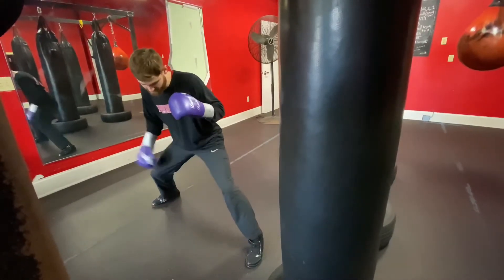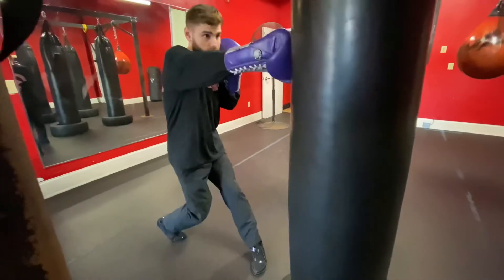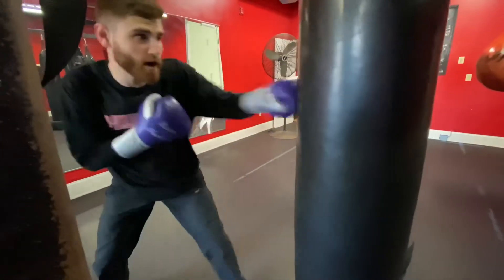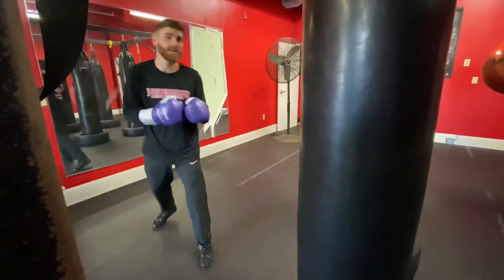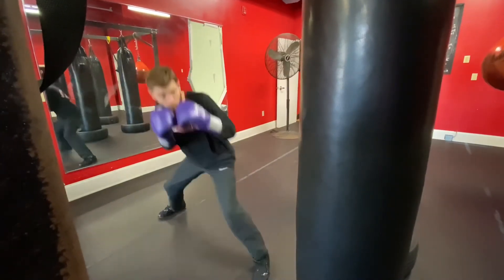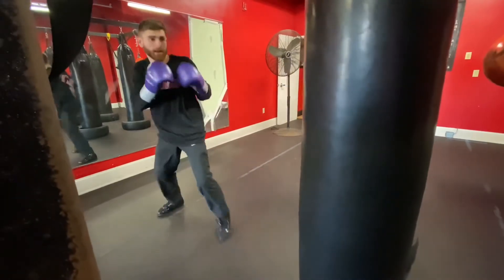Now I can't just throw it from here because I'm not in my stance. I'm going to bring my back foot up, bring that right hand. Now you can continue your combo from here, or you can get a new angle if you work — but that's how you set it up. Pushing off that back foot as you slip, stepping forward. Back foot comes up, all together.